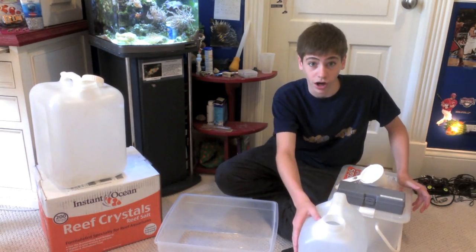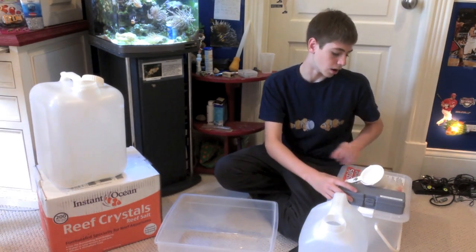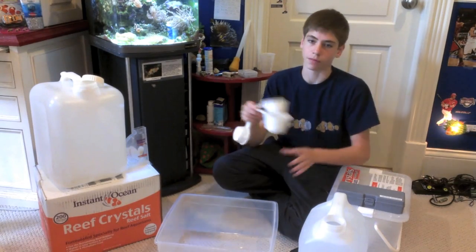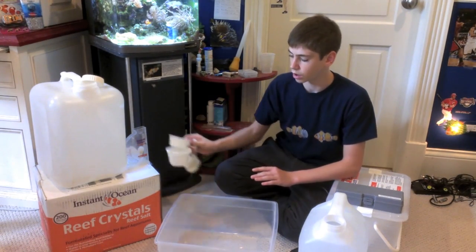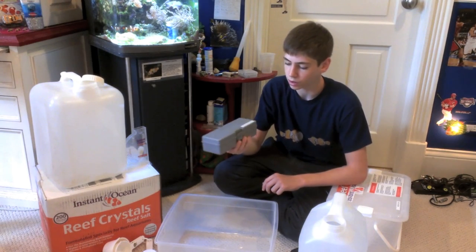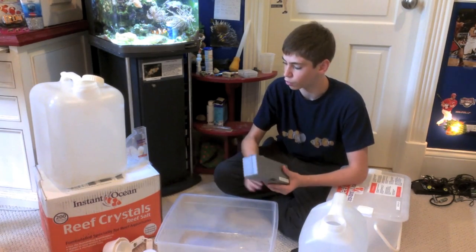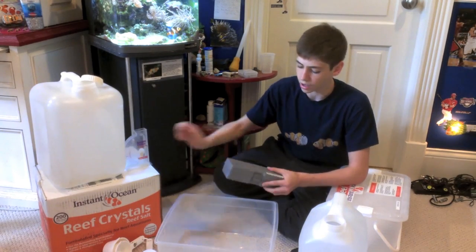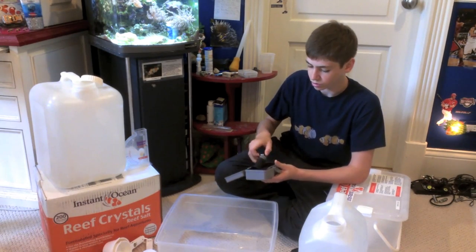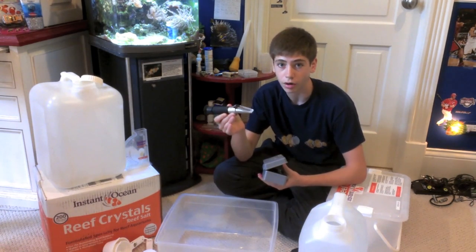The other supplies are, of course, the RODI water, and an old powerhead I used to use on my 12-gallon — I'll use that to thoroughly mix the water. This is just an ordinary Instant Ocean hydrometer to test the salinity. Then you have measuring cups for how much salt you want to put in. And finally, I have a handheld refractometer, which gives you a more precise, accurate reading of your salinity level. I'd use the hydrometer for quick use and the refractometer for more accurate readings.